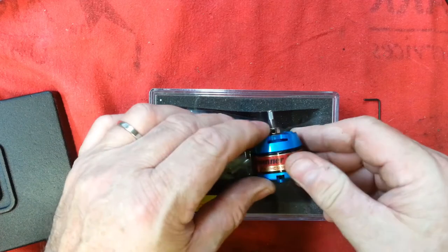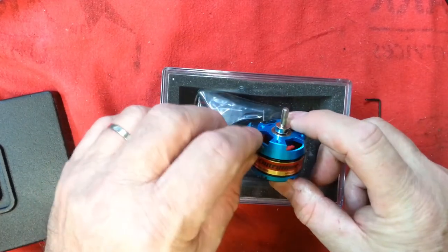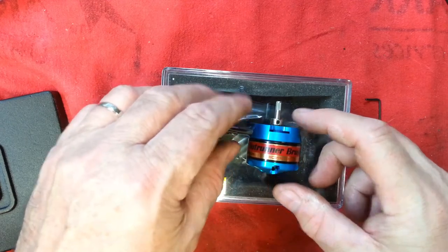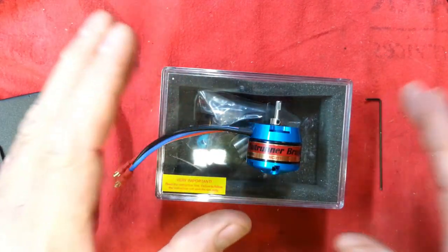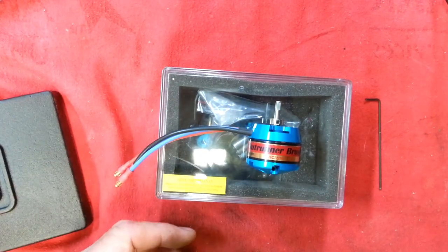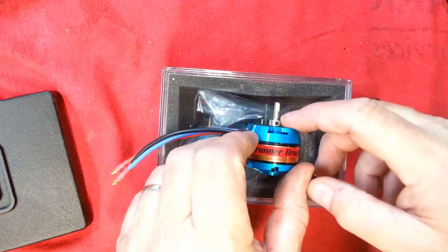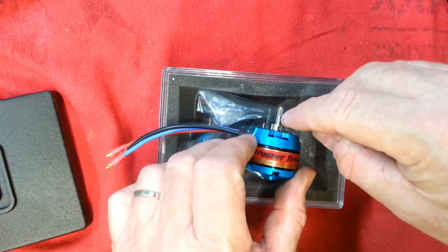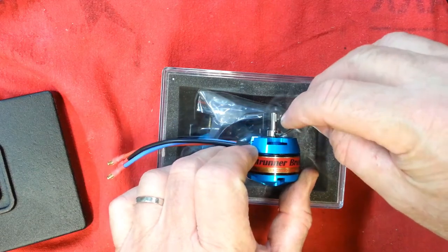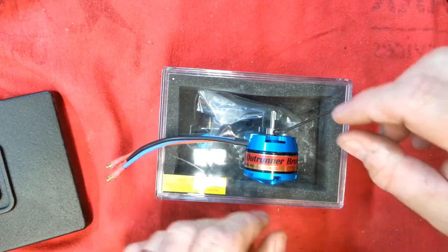It's very easy to strip the fasteners out. The problem is that people overseas who are putting these motors together, and most people in general, do not know how to use Loctite products properly. There's way too much Loctite on this fastener. If I were to put this wrench in here and try to force this fastener loose, there's about a 50% chance I would strip it.